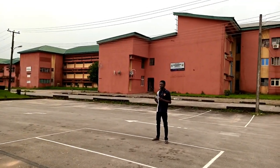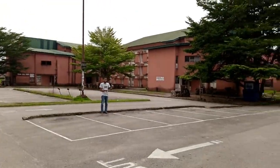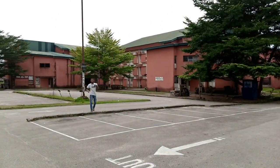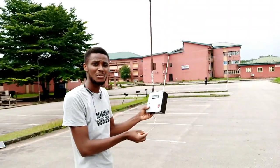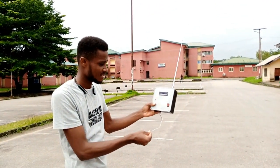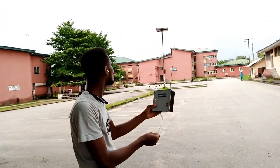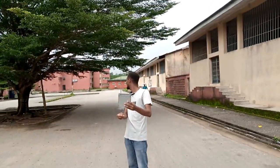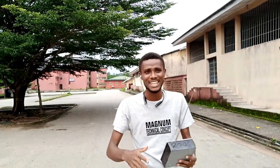There is a sound from the system. Now we are at least close to 100 meters. Let me check — testing again. There is a sound; it is receiving! The system has ultimately proven its efficiency and I'm so glad.